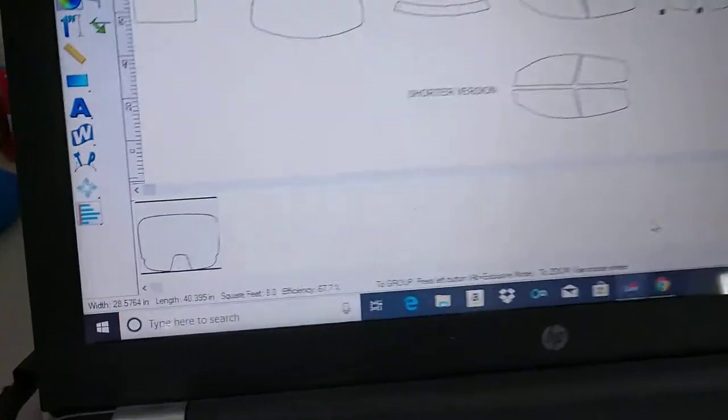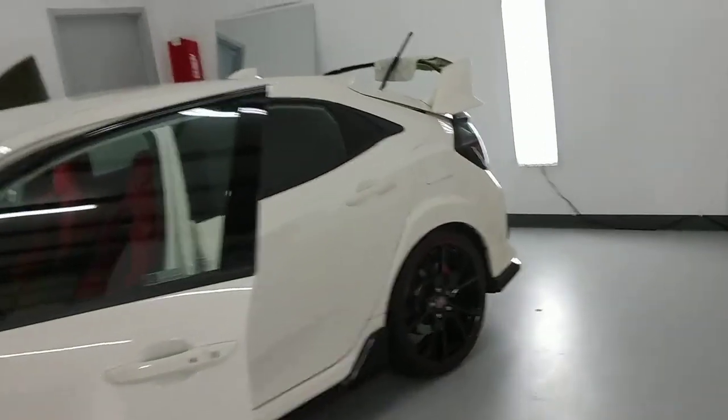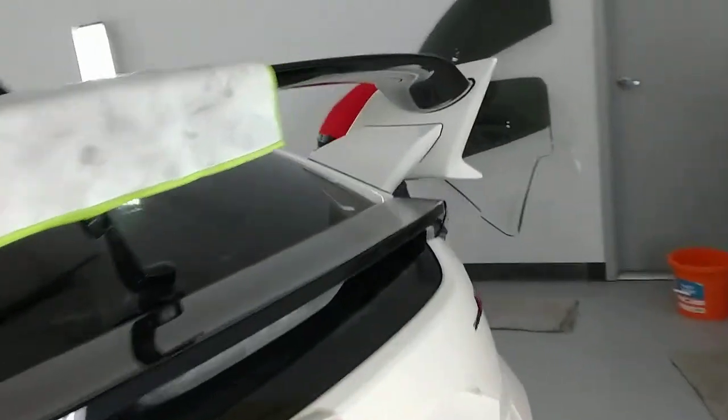First of all, we use the computer to cut the pattern out. Then what we do is put it on the outside of the window and shrink it all the way down to the spoiler. And this is how we do it without removing it.